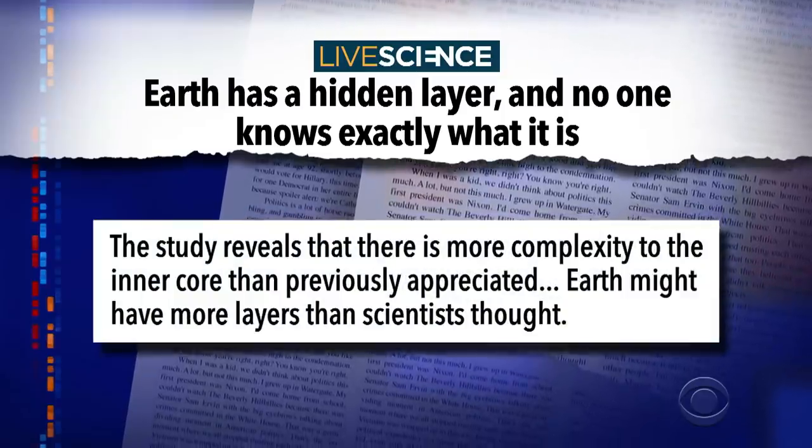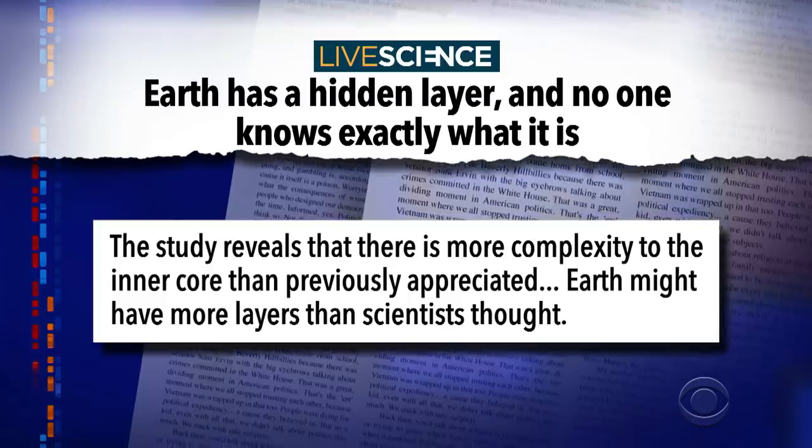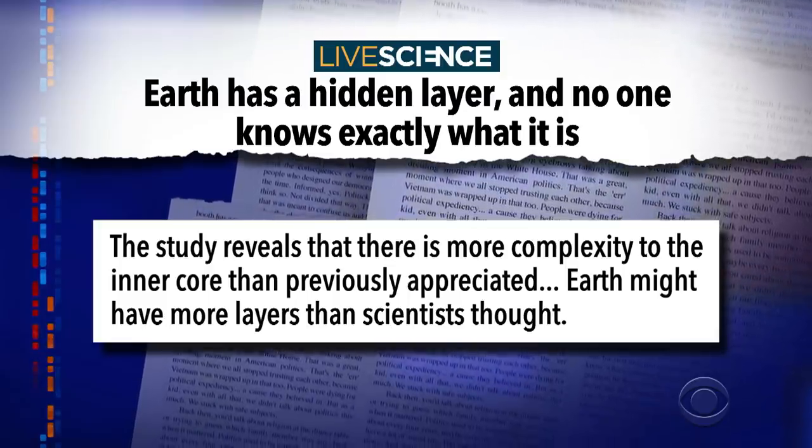So far, sound wave experiments can't tell us much about its makeup. The study reveals there is more complexity to the inner core than previously appreciated, and earth might have more layers than scientists thought. You hear that? The earth is more complex in its core than we appreciated. We see it as just this big spinning rock, but maybe it's not spinning — maybe it's dancing. So don't be surprised if the earth gets fed up and goes backpacking through Andromeda, then comes back and wants to go to clown school, Dad.